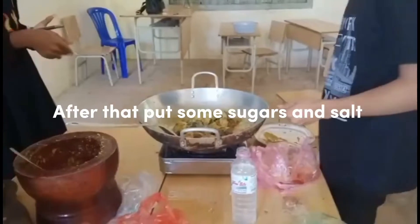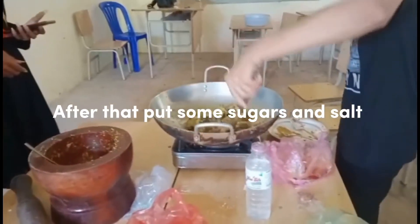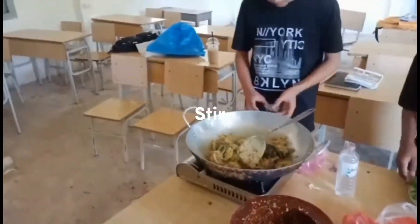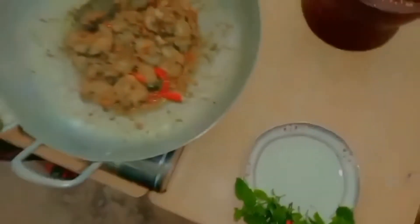And then, put the fish into the pan. Cover it with the pan. Stir it. Let it work.